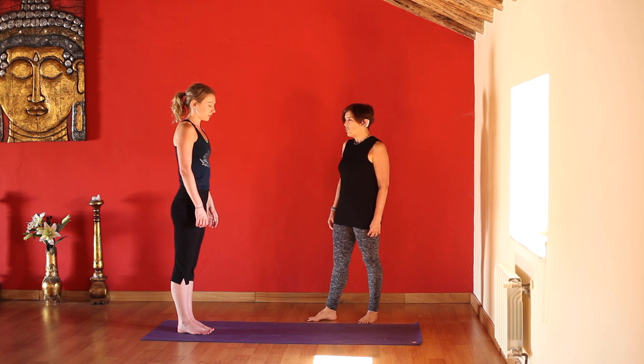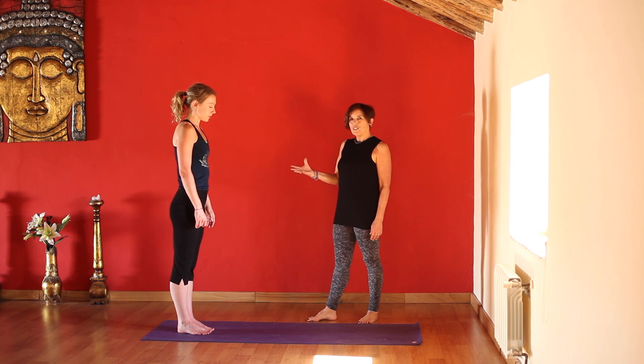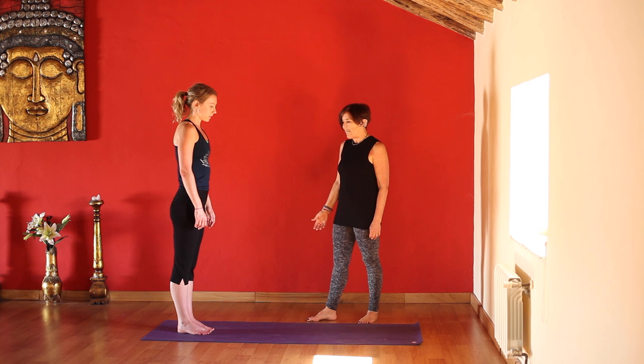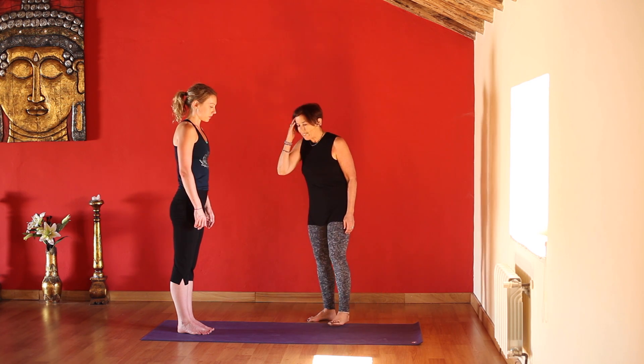I'd like to show you how to assist a student who's kicking up into handstand from the middle of the room. You'd only do this with a student who is very strong in their handstand against the wall and feels ready to try it in the middle of the room. Your student needs to be able to kick up easily by themselves in order to do this.